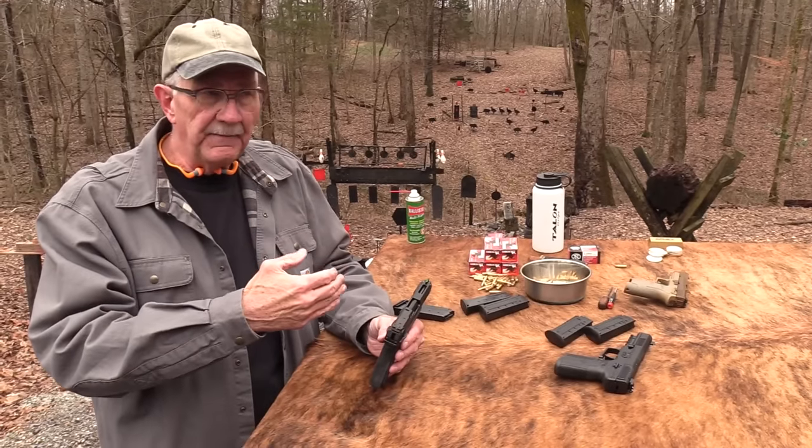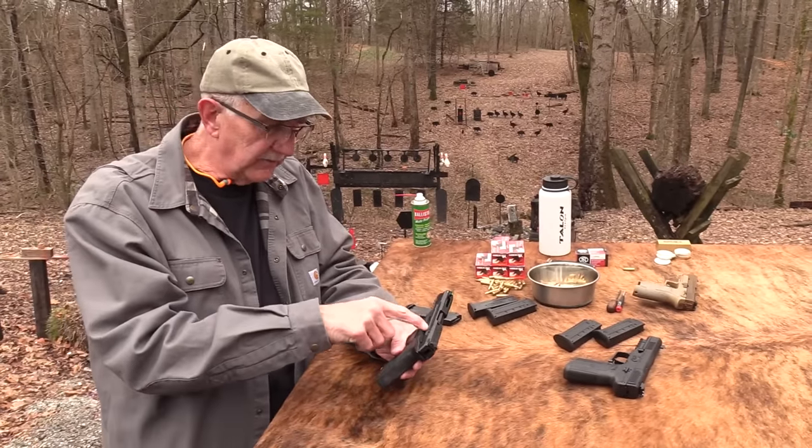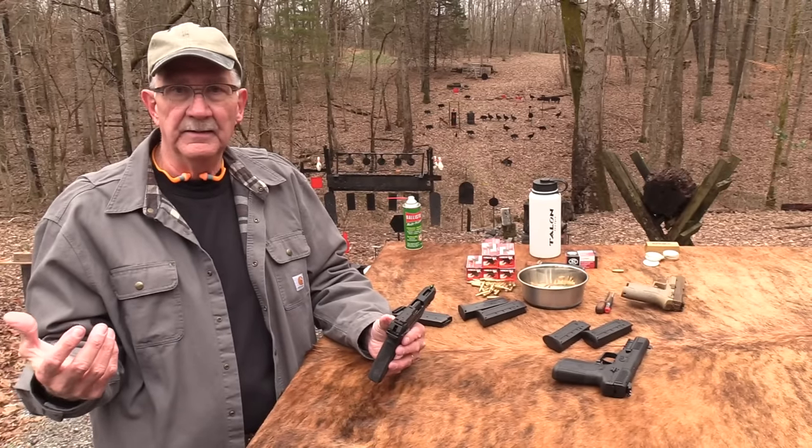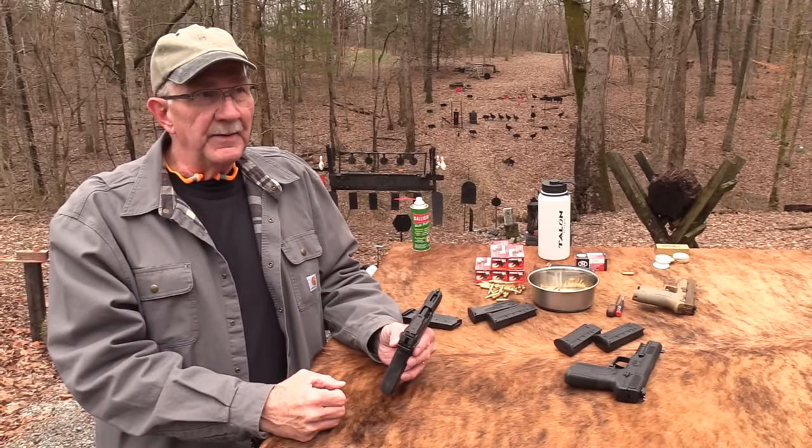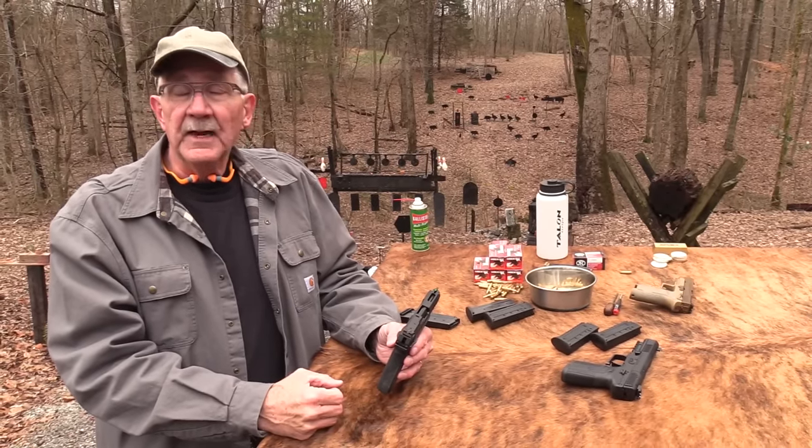The Ruger 5.7, chambered in 5.7 by 28 — that's the cartridge. I was in a gun shop just yesterday and they said they get more calls about this firearm than any other right now, so a lot of people have interest in it. Maybe I'm really in the minority. Life is good.